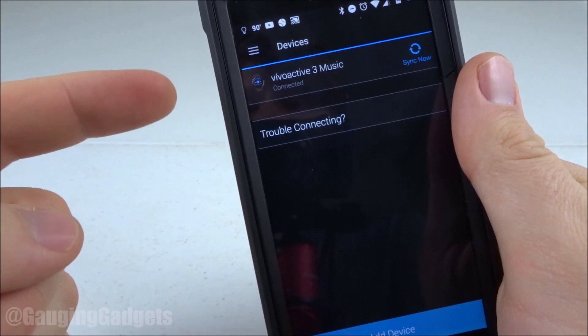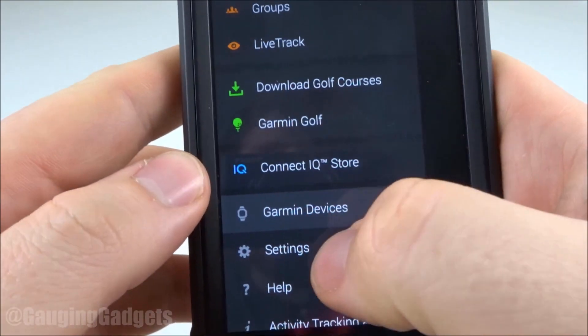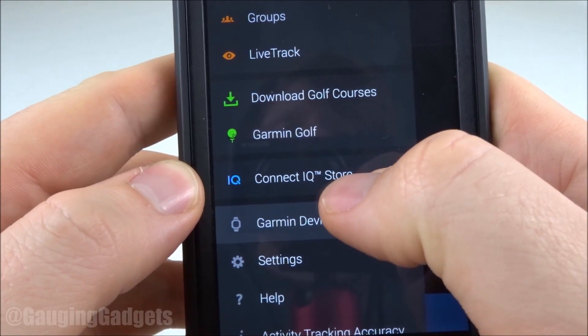The first thing we need to do is open up the Garmin Connect app and then select the menu button, which is on the left side right here. Once in there, we need to select Connect IQ Store.